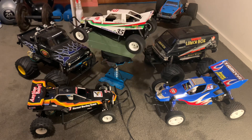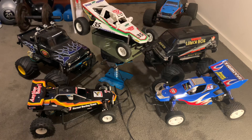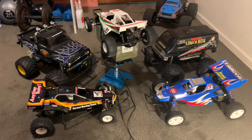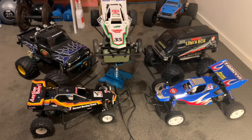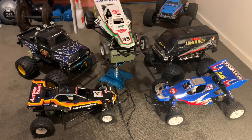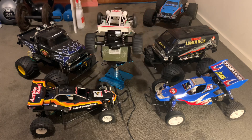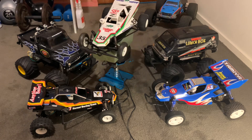Absolute legends and such a joy to build — I absolutely love these vehicles, each and every one of them. I run Arrmas and Losis that outperform them, but these Tamiyas are still very iconic and very cool to build and have in your collection. I'll update you when I add more vehicles, but that's my video for today — thank you, take care, and enjoy the RC hobby.